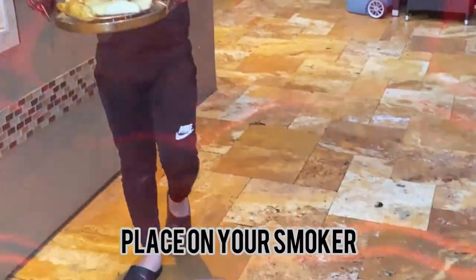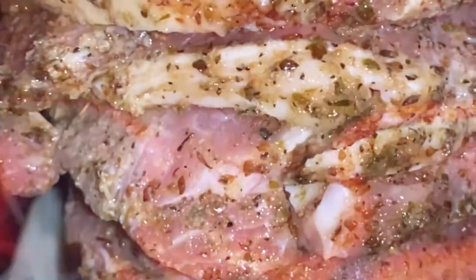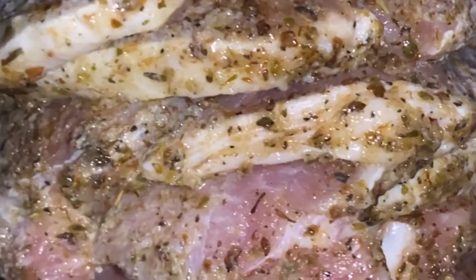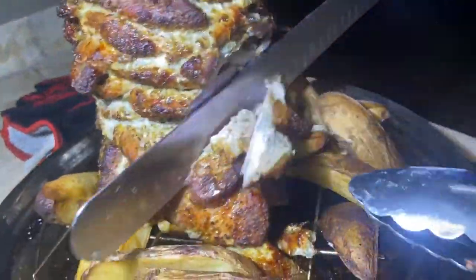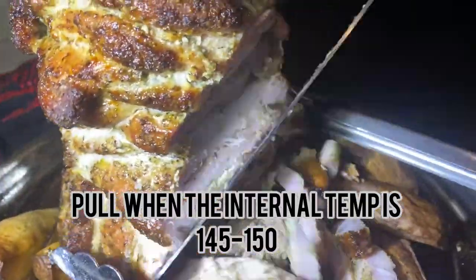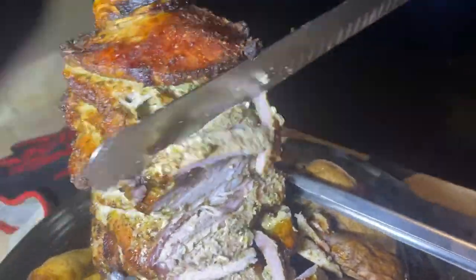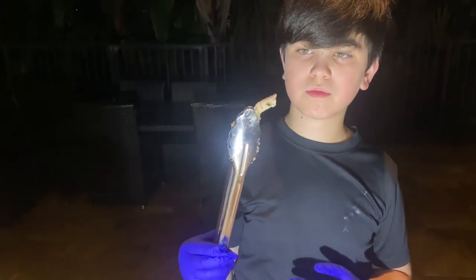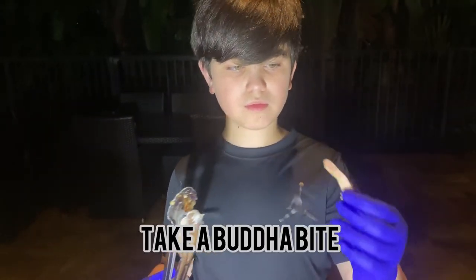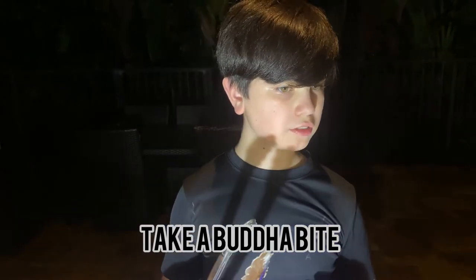Look at that. Now you're going to place it on your smoker.